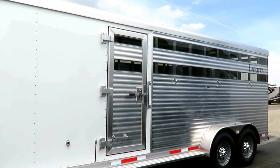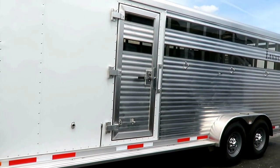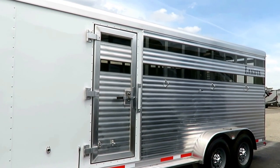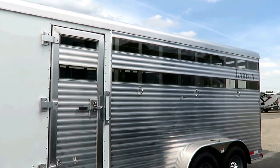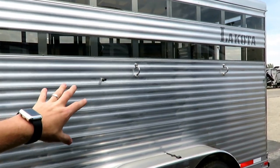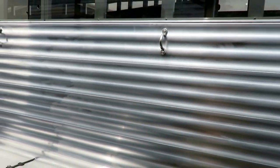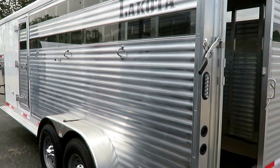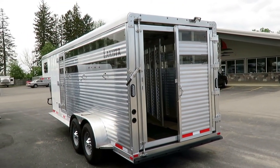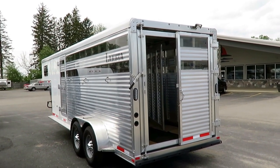It's got a stock box configuration but with a front four-foot tack — ideal for horses. Then you've got twin eight-foot sections, so eight plus eight plus four, which is twenty feet on the belly. The heavy extruded siding is rugged. If you've got a horse that wants to get a little rough and tumble, this stuff will put up with that — like a stock trailer on the outside but a horse trailer on the inside, in a sense.